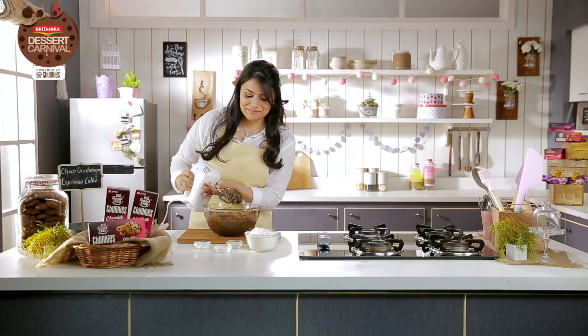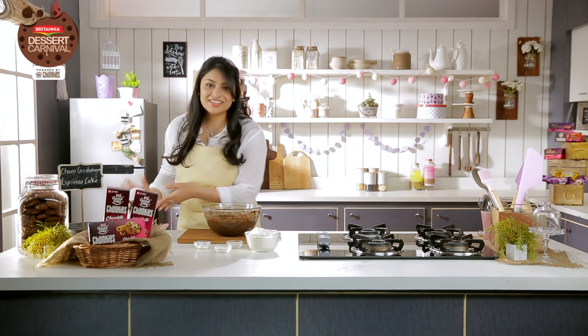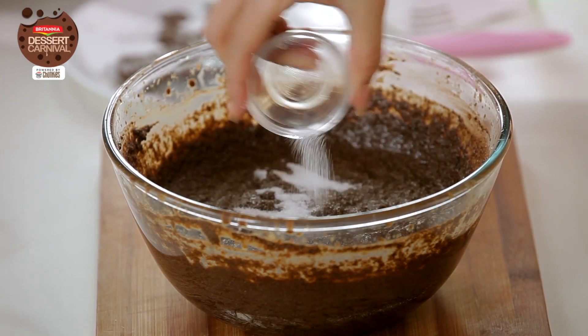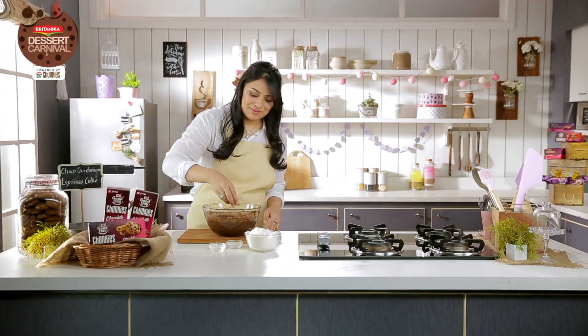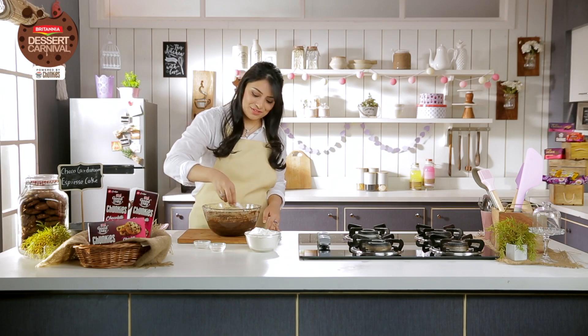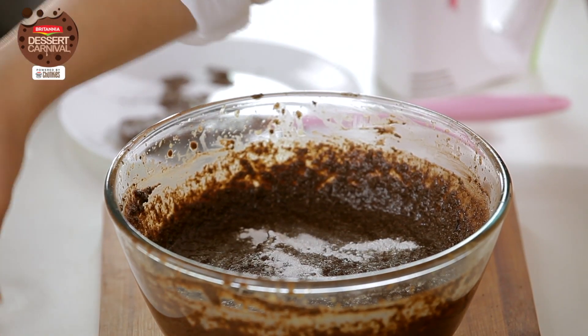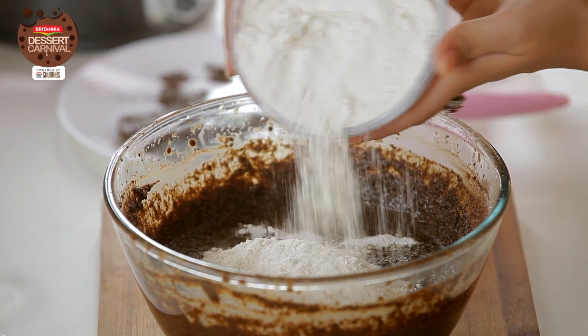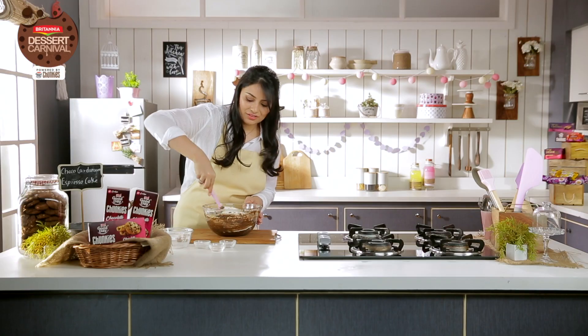And now I can just combine the dry ingredients: one teaspoon baking powder, half a teaspoon baking soda, and half a teaspoon of salt. And then one and a half cups of plain flour. And you just fold it in with a rubber spatula.